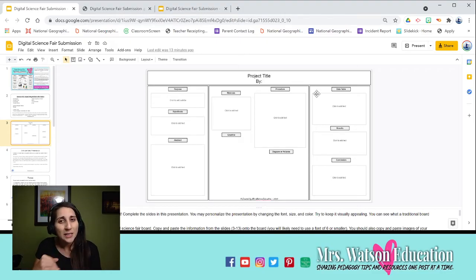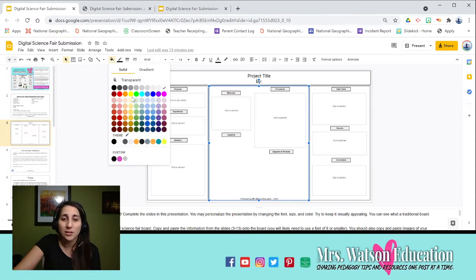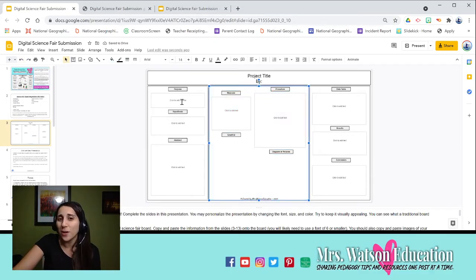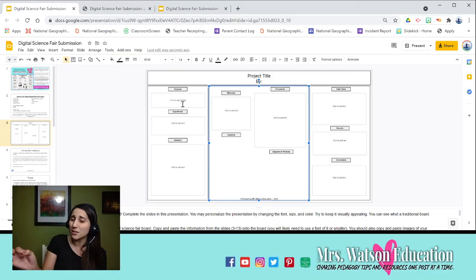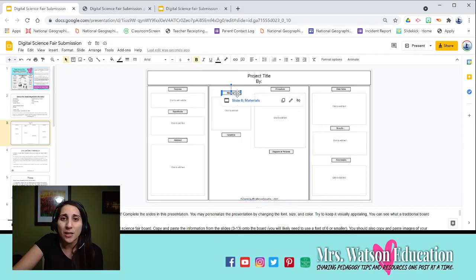The great thing is it's completely customizable — you can click on the different fields, just like in PowerPoint, and change colors and fonts to make it visually appealing. I would not, however, change the font size, because I have it very specific so that when you copy and paste your work into these fields, it should fit. I've already formatted this to work kind of like a website, so be very careful not to adjust the formatting if you want to keep it working as set up.